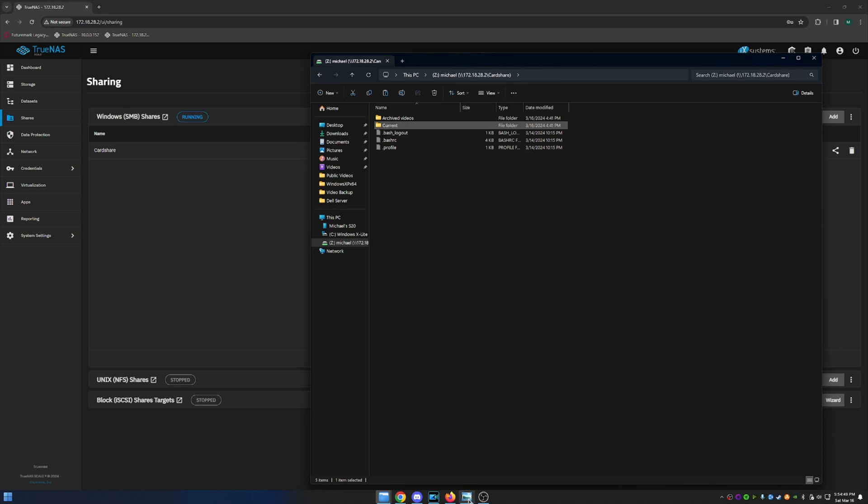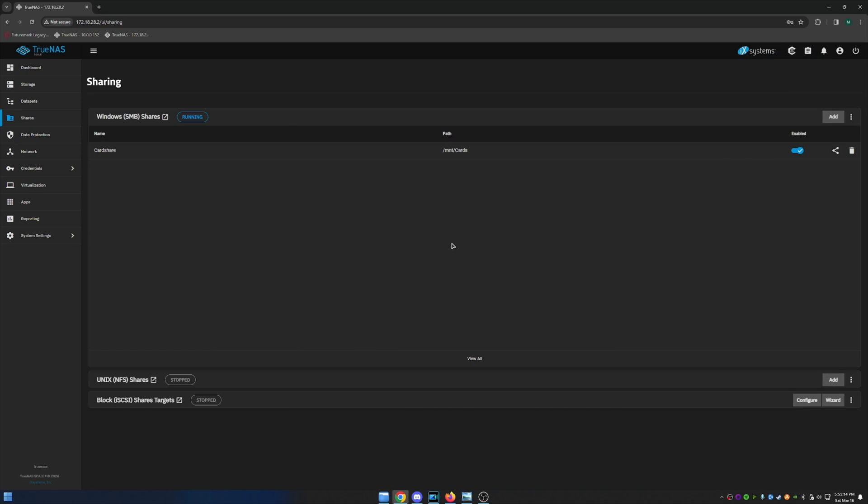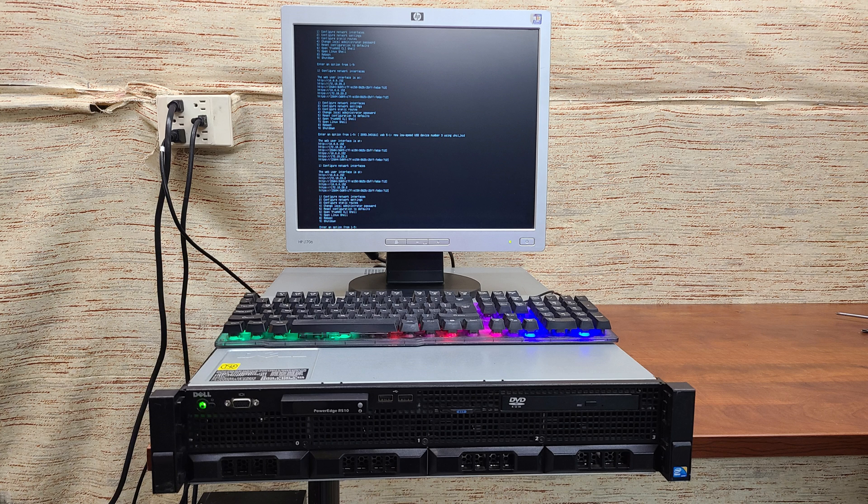In case you're wondering what's the deal with a new server — back in October I had a catastrophic failure of my old server, so I've been running without a server since October of last year. My storage drive on my computer has been filling up with videos. We're back up and running with another TrueNAS server, which is awesome. As a matter of fact, I'm editing this video right from the server. Thank you very much for watching — please like, subscribe, and comment, and we'll see you in the next one.